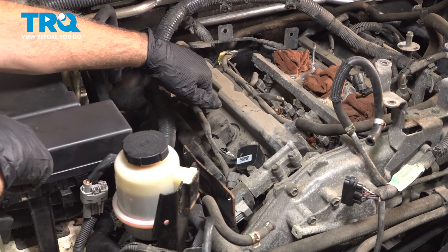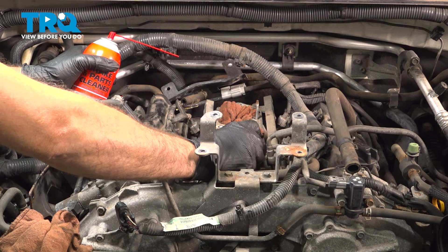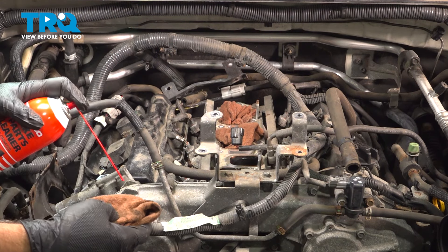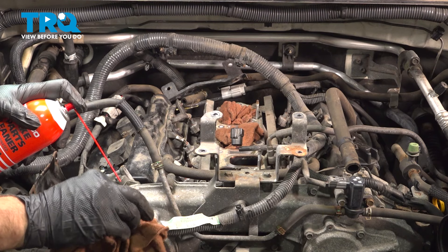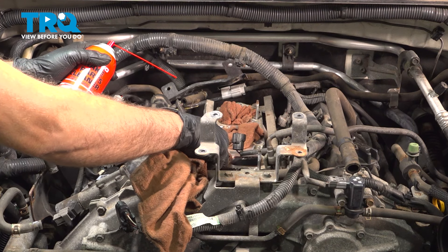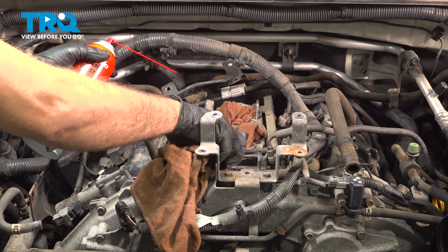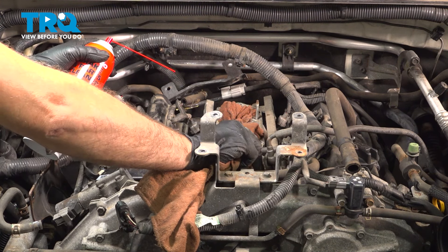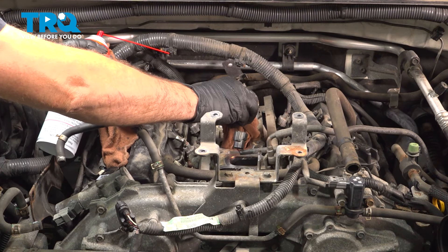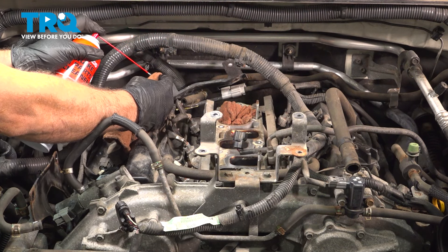Once that's done, repeat that process for the other two coils on this side as well as the three on the driver's side. Before installing the intake, carefully remove your towels or rags. Use some spray solvent on a clean rag and wipe the perimeter, wiping away from the holes — you don't want to drop any debris inside, but you do want a clean mating surface for your new gaskets. Repeat this process for all of the ports.